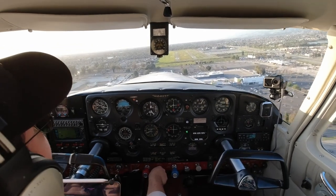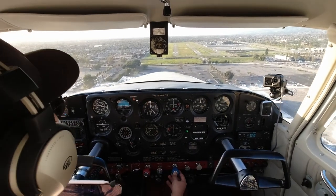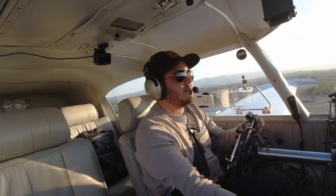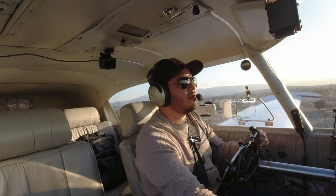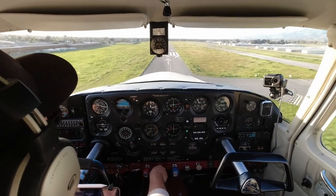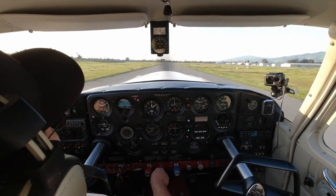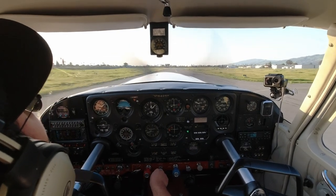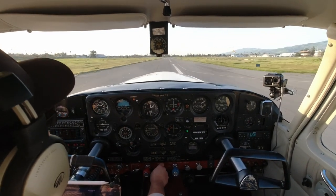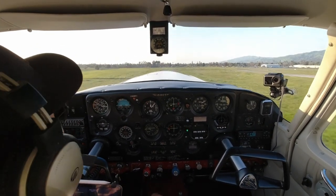Adding the second notch of flaps. Starting to bring down the power. Last GUMPS check — gas, undercarriage, mixture, prop, seatbelts. In an airplane, to maintain your altitude during the approach you add power. Especially during landing, power holds your altitude and your speed is controlled with your yoke. We're coming in a little fast. Two notches of flaps. Let's make this as nice as the first one. Around 80 knots over the fence, which is right here. Just a little fast but it's okay — bring back that power. Now we are idle. Line it up. Line it up. Hold it off. Beautiful. Full power and we're off — touch and go.